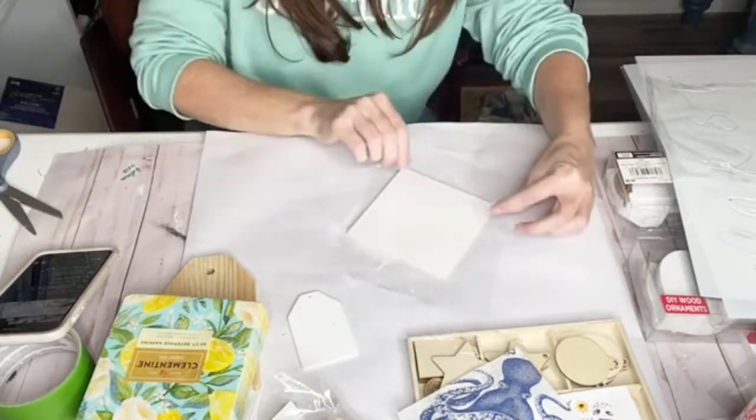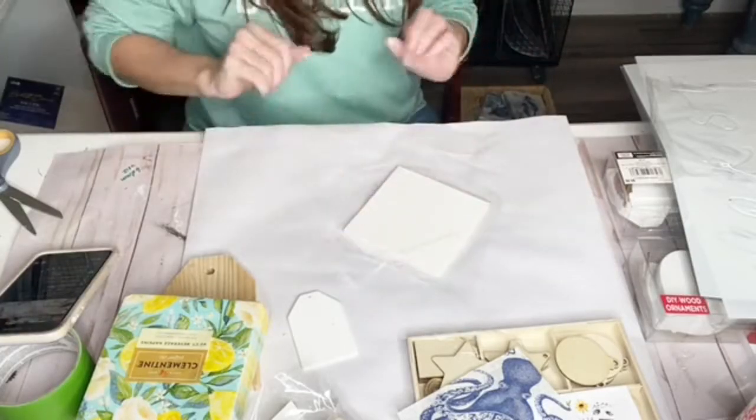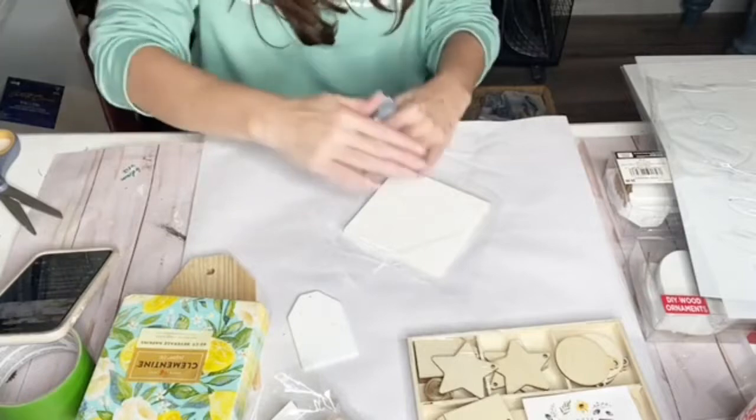Make sure it's flat, then just place it right over the piece of wood, smooth that out, and put your napkin right on top of that.